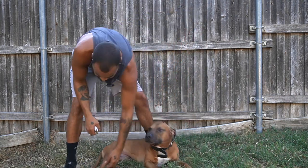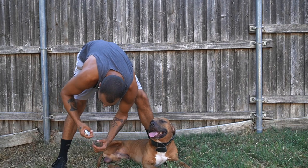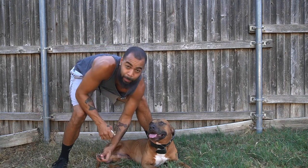Now the back paws. Look how easy this dog is — that's the thing, you've got to do this early when they're young. Don't wait till they get old and their nails are too long, because it's gonna be too late.